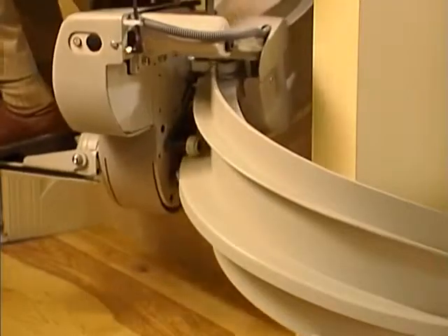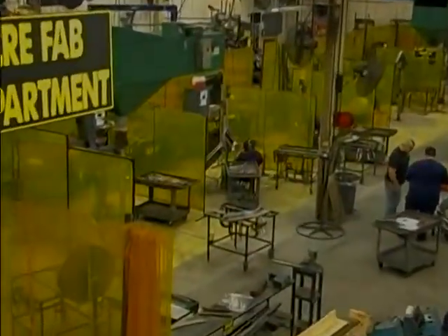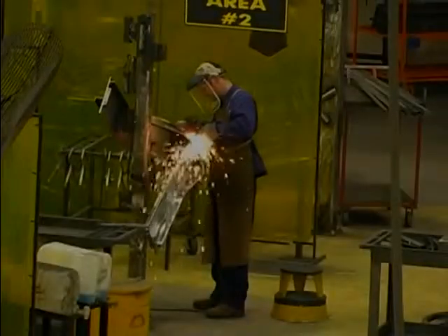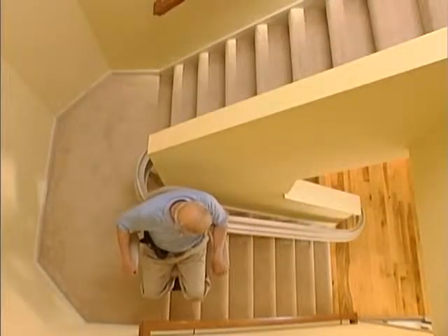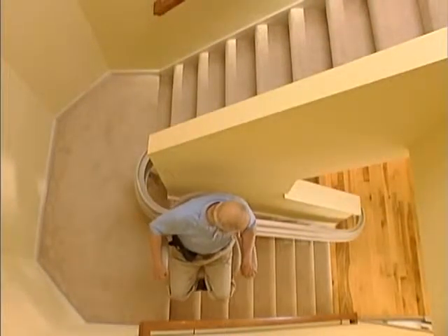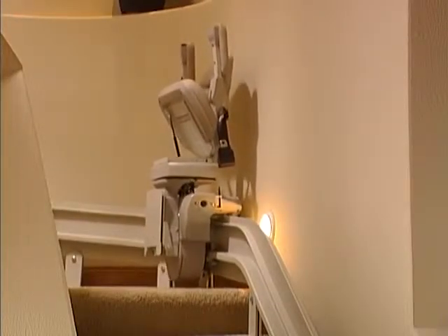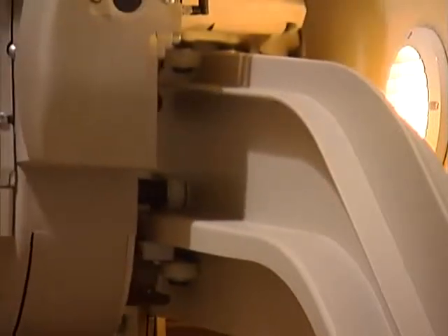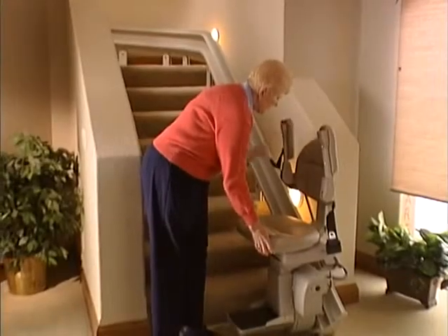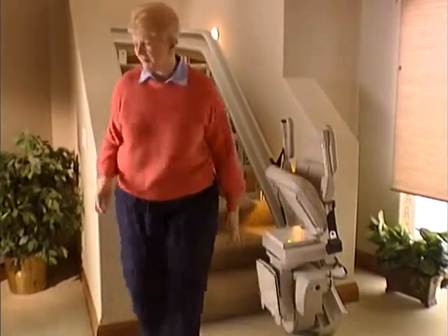Every Elite Curve is a work of art. Its gently curved rail is handcrafted by skilled artisans from exact measurements of your staircase. No stairway modifications are required when the rail, carriage, and seat are installed. The exclusive design of the rail and mounting clamps can place the rail as little as 7 inches from the wall. When the unit is not in use and the seat, armrest, and footrest are folded, there's plenty of room for family and guests to use the stairway.